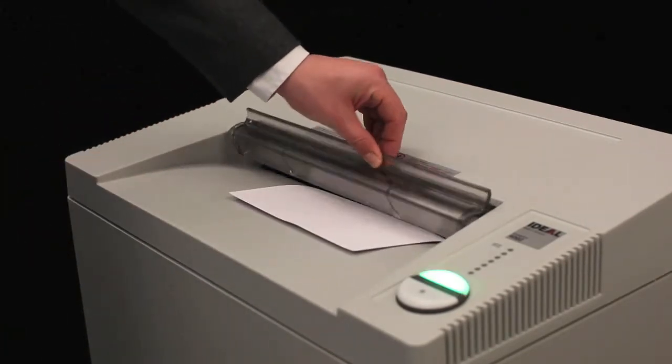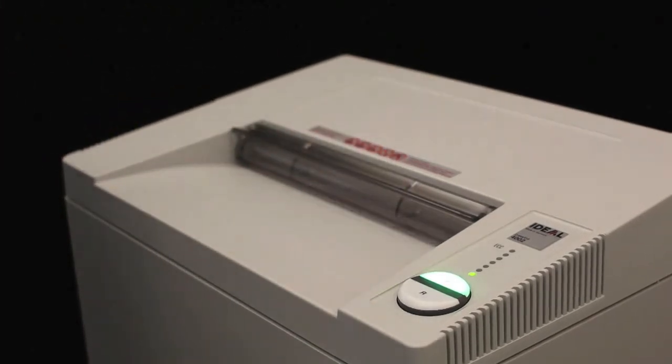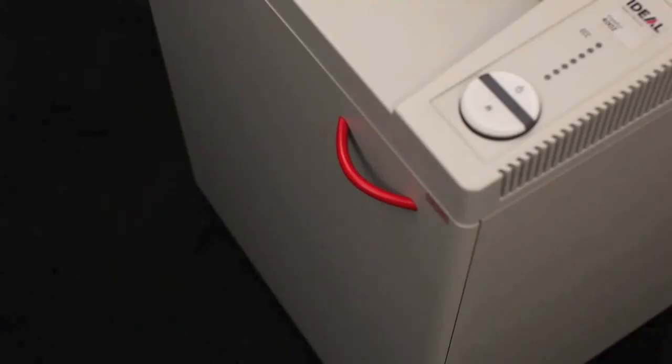This is a demonstration of the SPS safety protection system. Notice that when the shield is broken, the shredder stops working. This protects your operators.